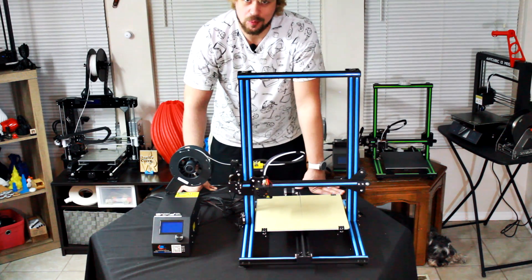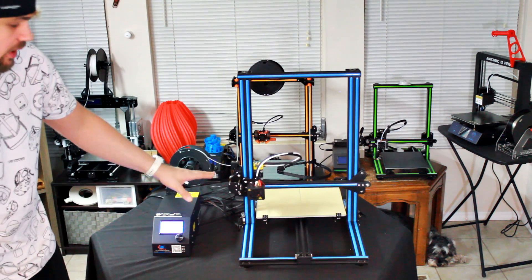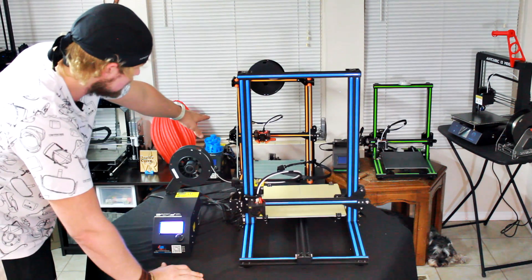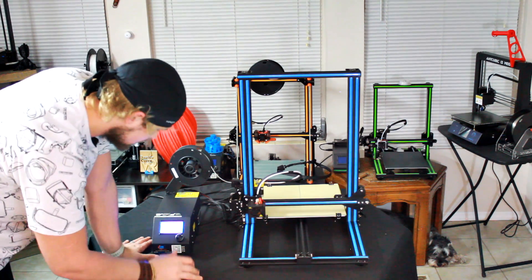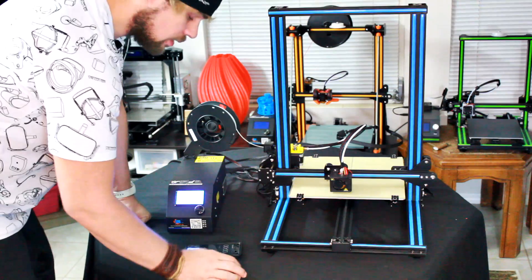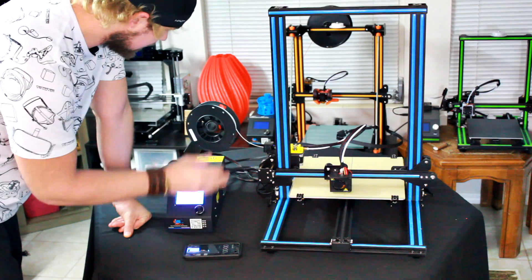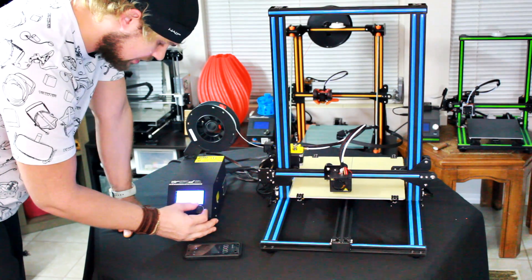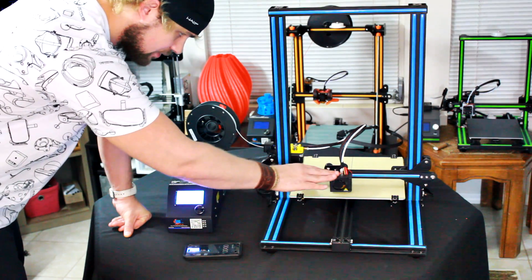I'm going to start it up. I'll probably have to do some bed leveling, which we're going to do right now. I'll hit prepare and then auto home — when it goes to auto home, this will show me where I need to start leveling it. After it gets to its home spot, we're going to disable steppers. I'm going to go into the main menu and select preheat PLA, and it's going to go ahead and go to 45 degrees on the bed and 185 degrees at the nozzle.